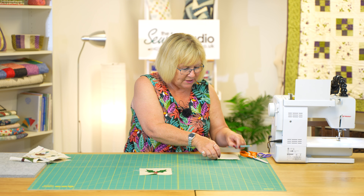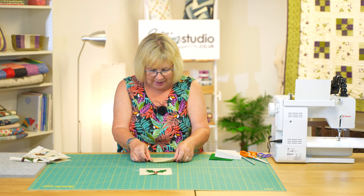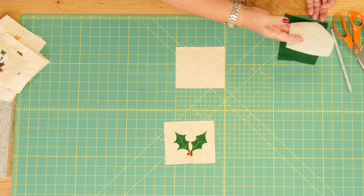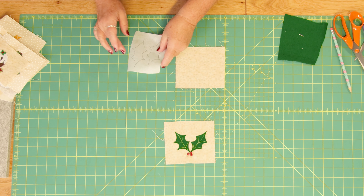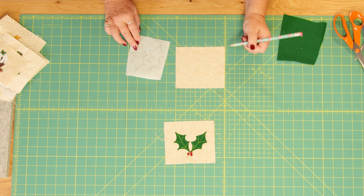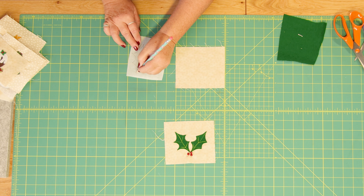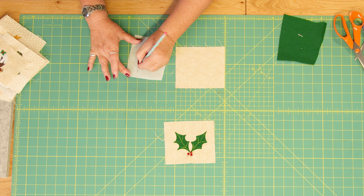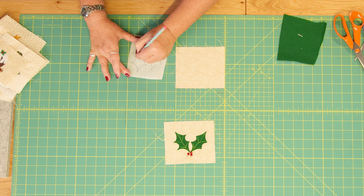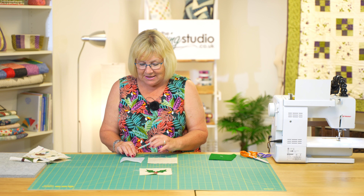We're going to take our background fabric and then we're going to take a piece of bonderweb. I've already drawn these leaves on there and I've just done them very roughly. It's quite easy to draw holly — you just come back and do a curve sort of like that and then come back and do another curve like that. It's really simple and it can be as rough as you want. It's a really easy thing to draw.